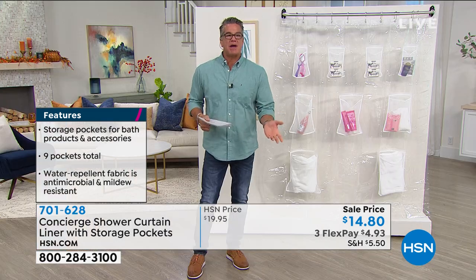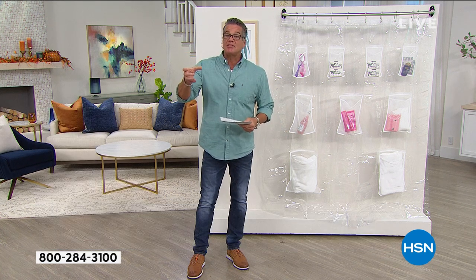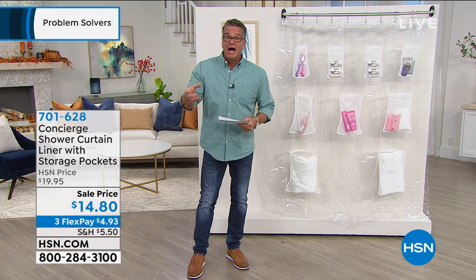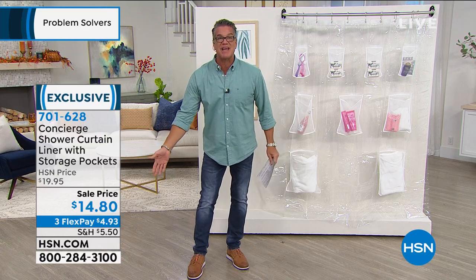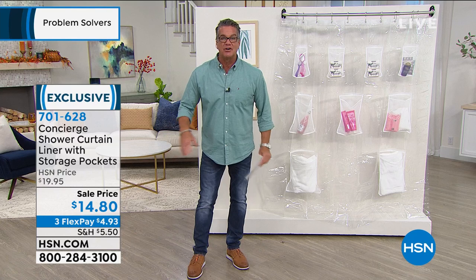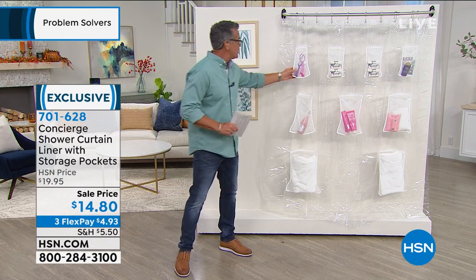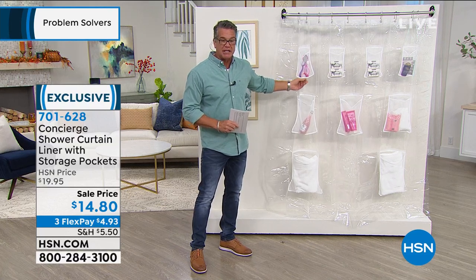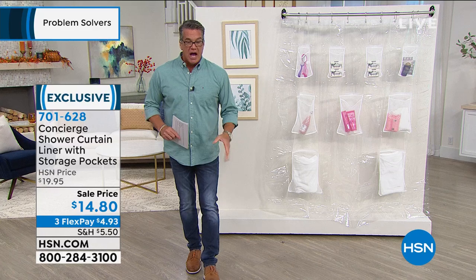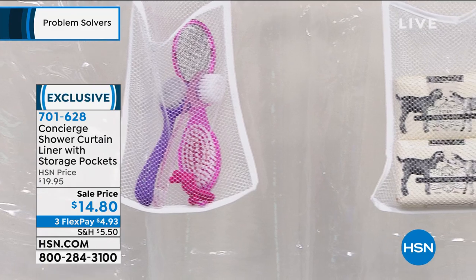I struggle with this in my house too — I have a tiny little shelf and just a big glass shower with no tub, so there's no other place to put anything. Things go on the floor and get nasty underneath. This is antimicrobial and antibacterial, so whatever you put in there stays nice and clean. Because the pockets are mesh, any liquid drips through. For $15, where has this been?